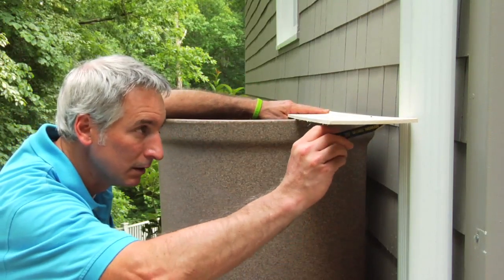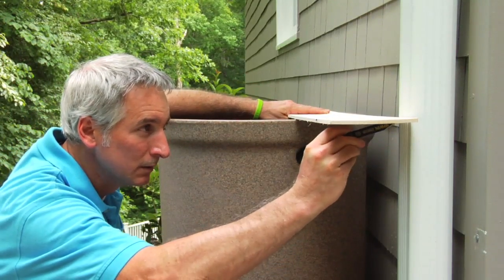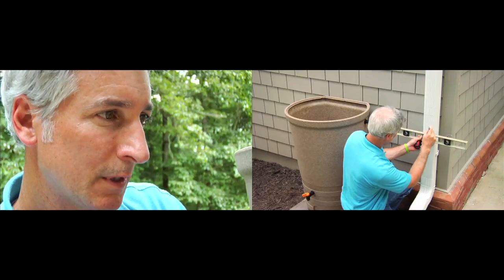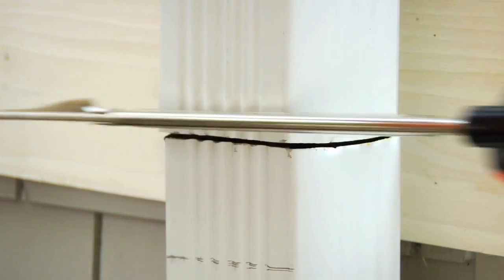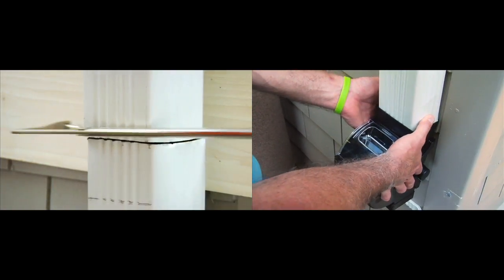Transfer the height of the rain barrel to the downspout and mark reference lines for where the diverter will be. Cut the downspout on the lines and slide the diverter onto the top section of the downspout.